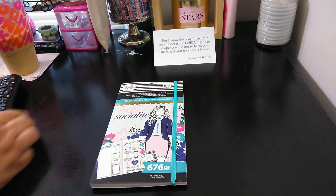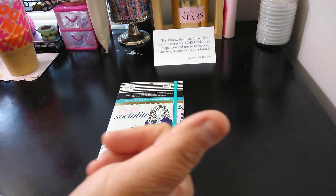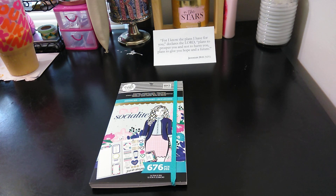Welcome to my channel, Planner with Maserati. I'm going to be doing a flip through of the Socialite Happy Planner Girl sticker book. So before we begin, I would like to tell everybody welcome, please subscribe, hit that notification bell so you don't miss out on any new videos. Please give it a thumbs up, leave a comment, and if you can share, that'd be greatly appreciated.